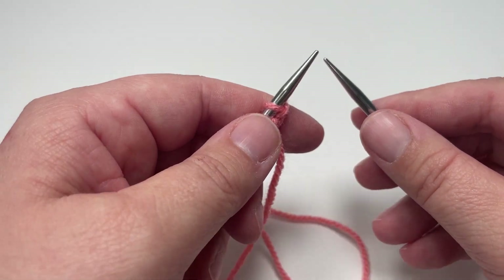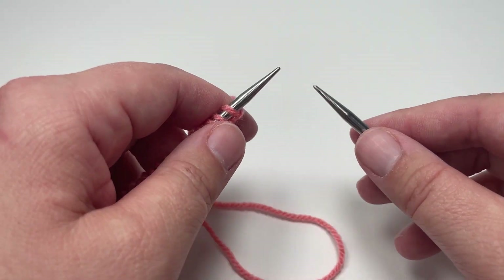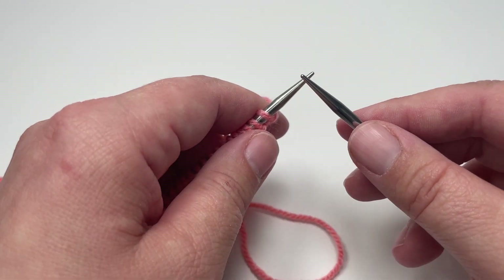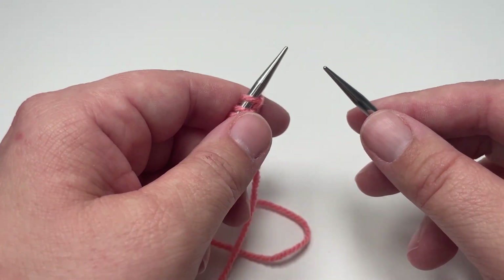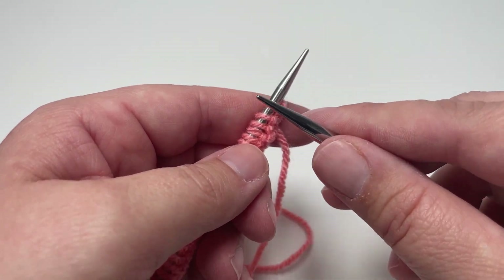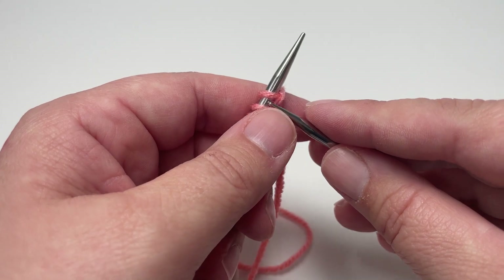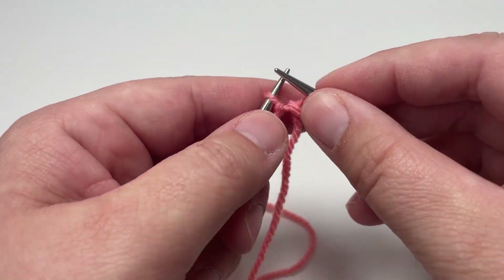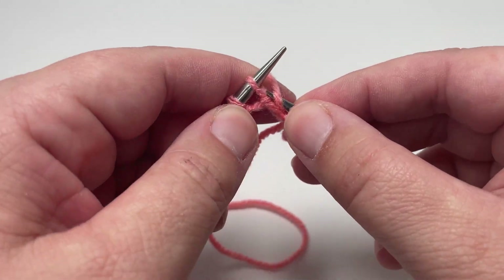Diagonal rib stitch is an eight row repeat and I'm going to walk you through each of those eight rows, and then talk you through how to cast off your project when you are ready to finish. For row one you want to knit two, purl two, all the way to the end of the row — just repeat those four stitches over and over until you reach the end.